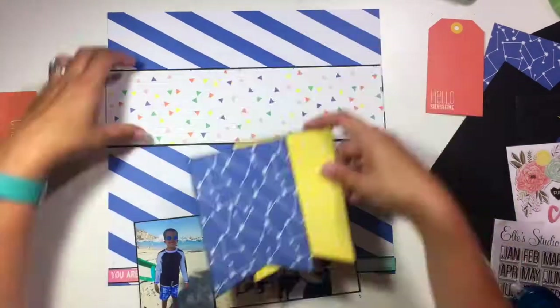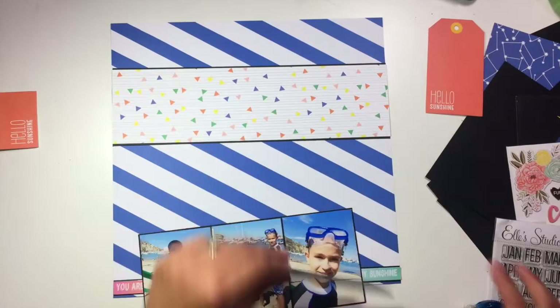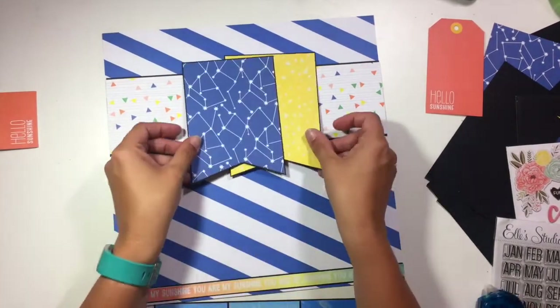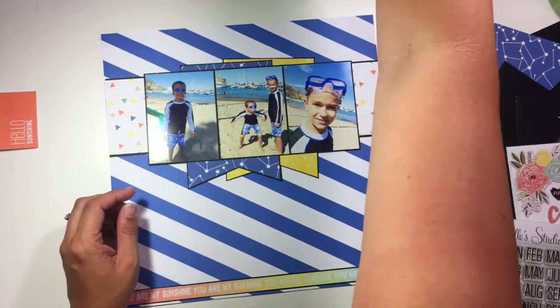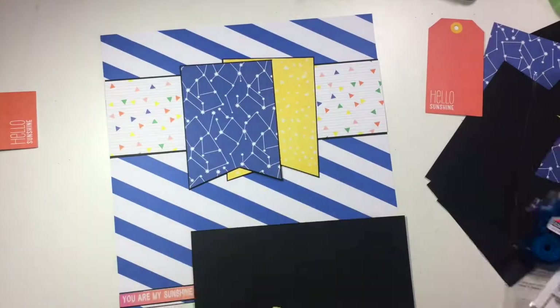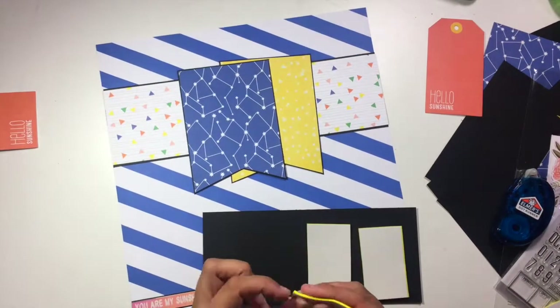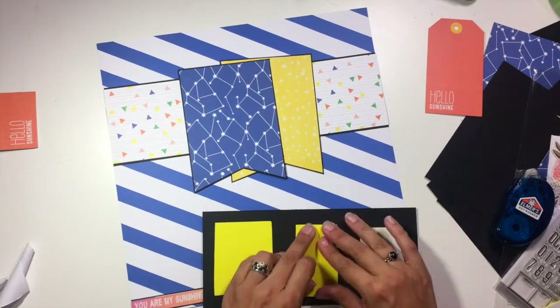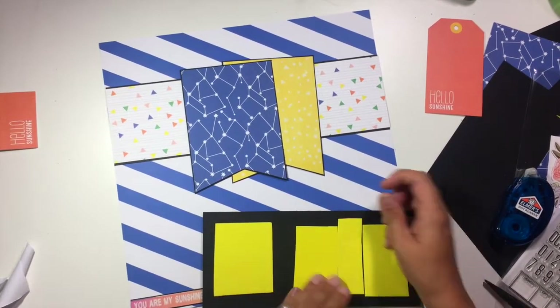I've taken the branding strip that also came with this exclusive pattern paper, and it's going to go along the bottom of the layout. It says 'you are my sunshine' over and over. I also mounted that layer on black cardstock — so pretty much every layer of this layout got mounted on black cardstock. I really like the way that helps everything stand out and makes each layer kind of pop off the page.